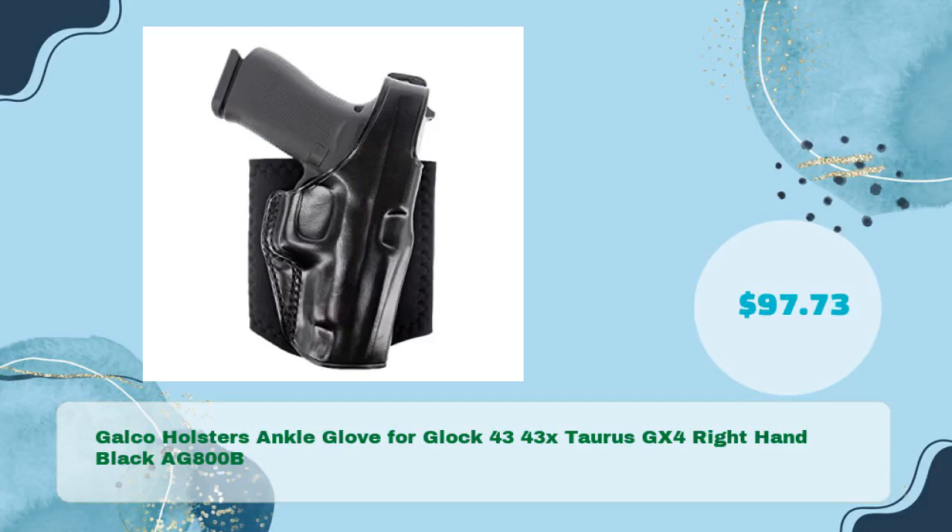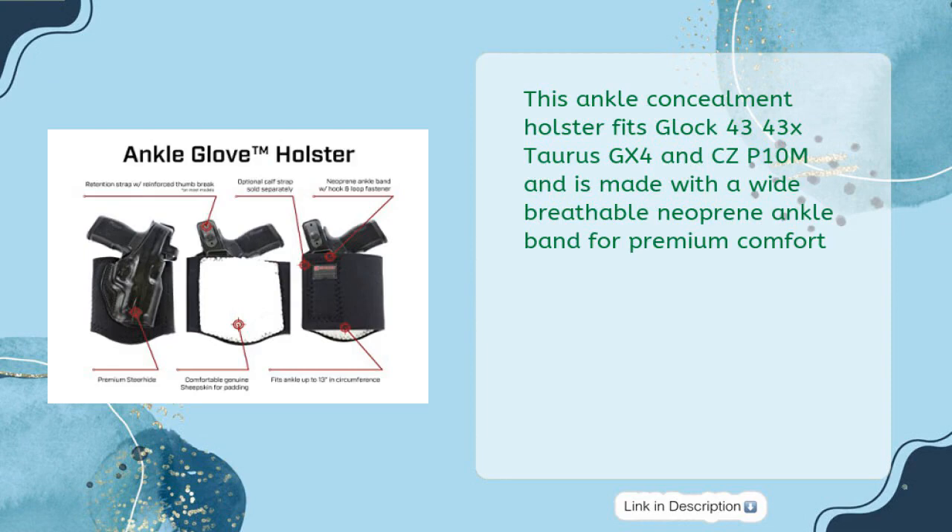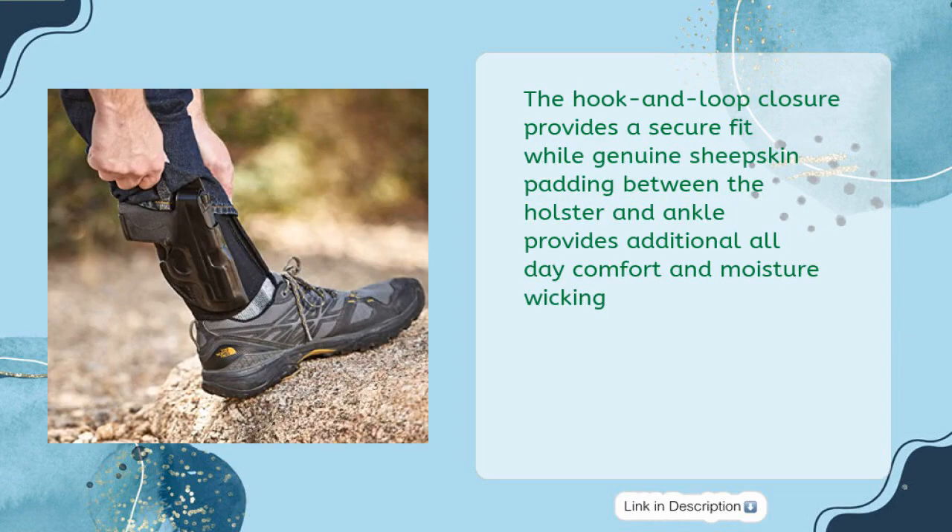Galco Holsters Ankle Glove for Glock 43, 43X, Taurus GX4, Right Hand, Black AG800B — in just $97.73. The Galco Holsters Ankle Glove AG800B is the perfect concealed carry holster for all-day comfort. This ankle concealment holster fits Glock 43, 43X, Taurus GX4, and CZ P10M, and is made with a wide breathable neoprene ankle band for premium comfort, with genuine sheepskin padding for moisture wicking.